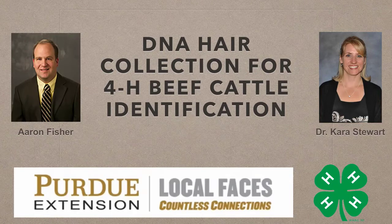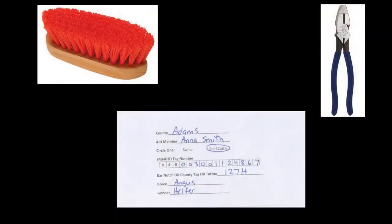A DNA hair sample is required for all market steers, registered heifers, commercial heifers, and dairy feeder steers that you want to be eligible for the Indiana State Fair. Before beginning, you will need pliers, a brush, and the collection envelopes for all of the beef cattle that you intend to collect a sample from. Collection envelopes are available at your county Extension Office. You will also likely need assistance in restraining your beef cattle in a chute and a head gate in order to collect the hair sample.